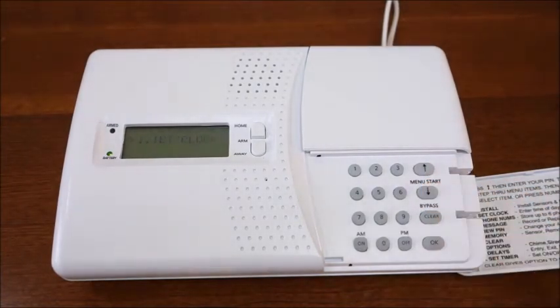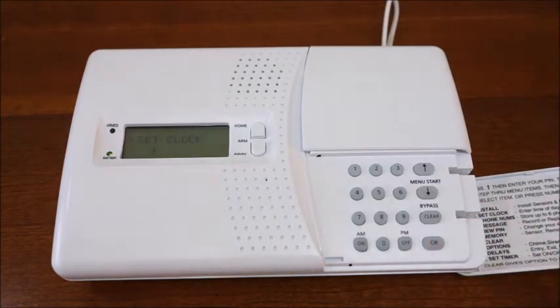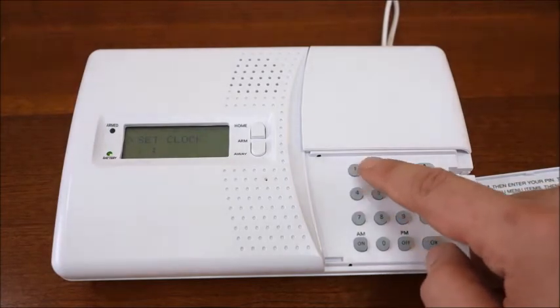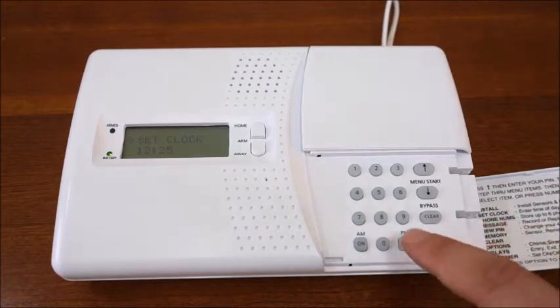Pressing the down arrow on the keypad will bring you to the set clock menu. From this menu, you can change the time on the console by pressing OK on the keypad. Use the keypad to key in the current time of day, followed by the AM or PM buttons. Press OK again to return to the main menu.